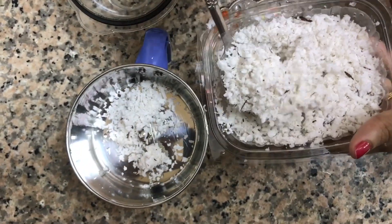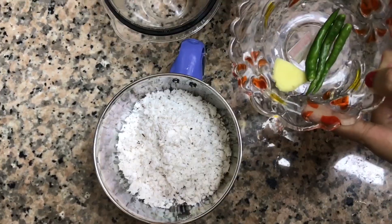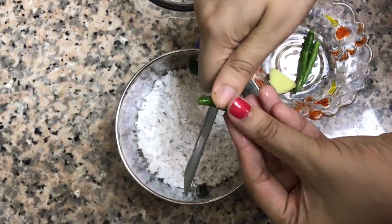Next, let's make the masala. For that I have taken six to eight tablespoons of grated coconut, three green chillies, and one small piece of ginger.